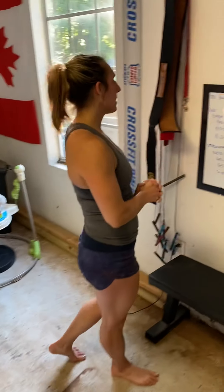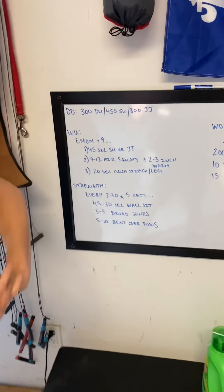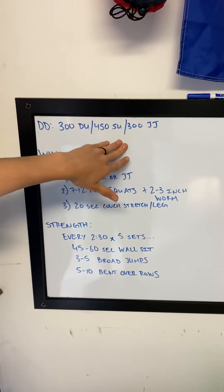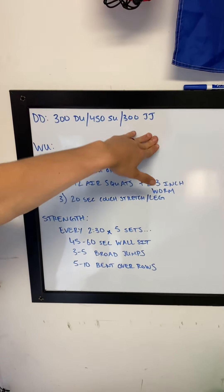All right, guys, it's time for Monday's workout. Tomorrow, for those of you staying at home, we have our Dweller Daily 300: double unders, 450 single unders, or 300 jumping jacks.